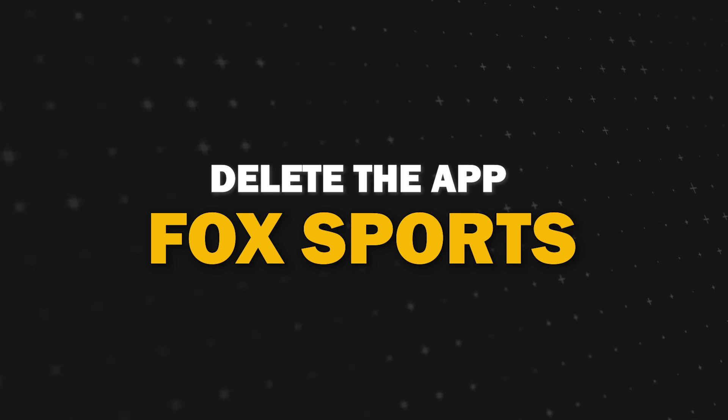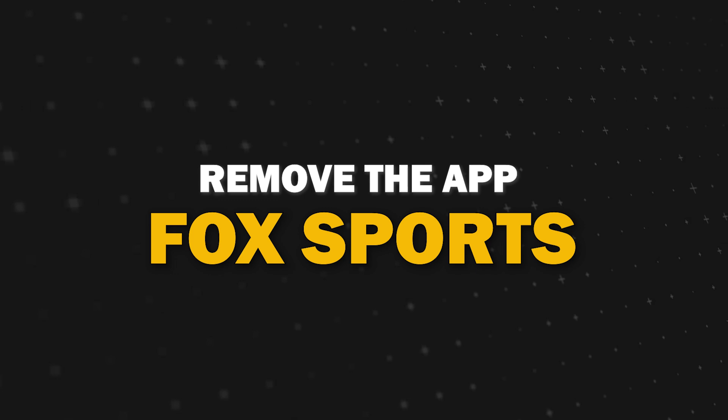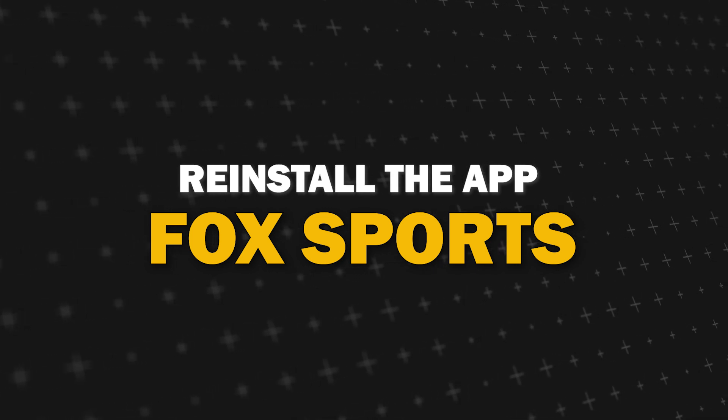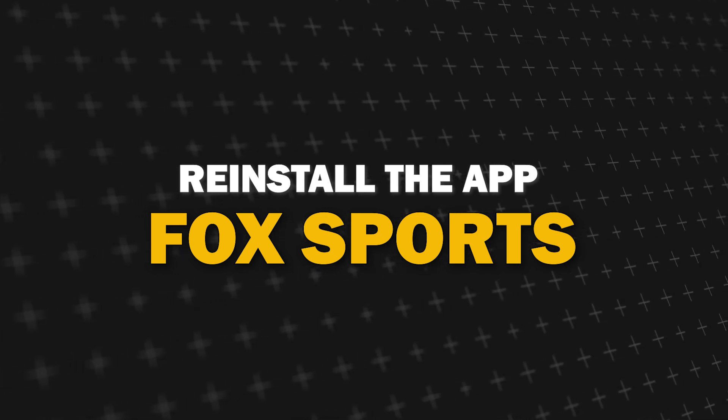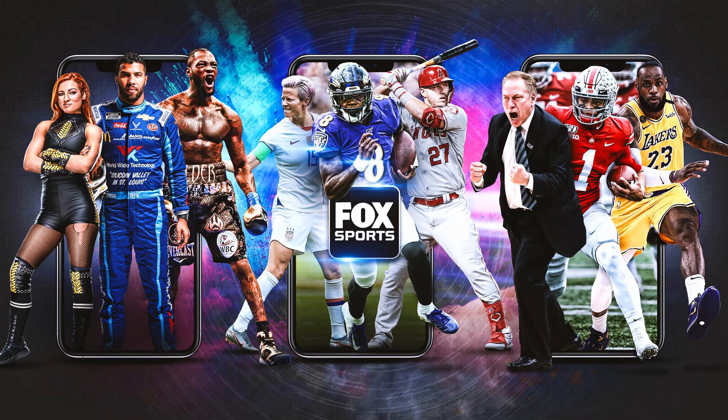Try deleting Fox Sports on your TV. Go to wherever the apps are located on your system and remove the app altogether, then reinstall Fox Sports again. After you reinstall it, you might have to log back in with all of your credentials, but hopefully this will work.